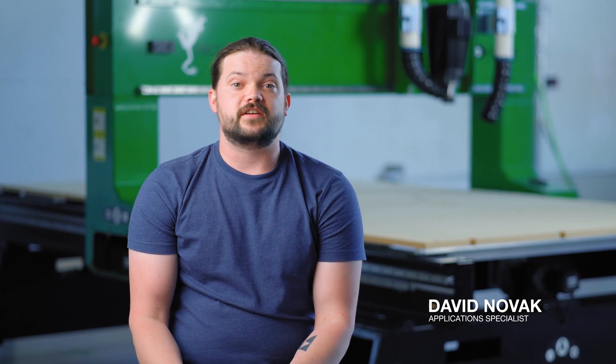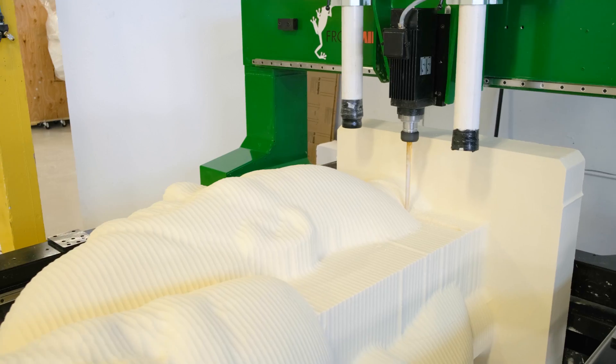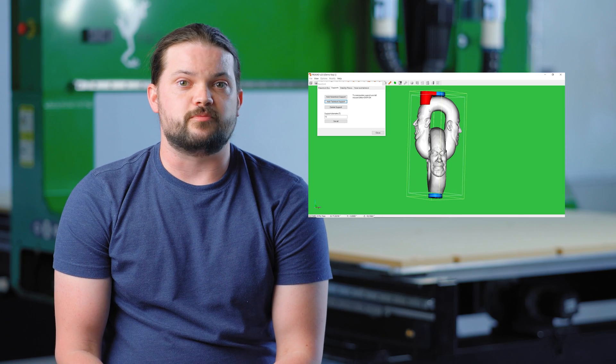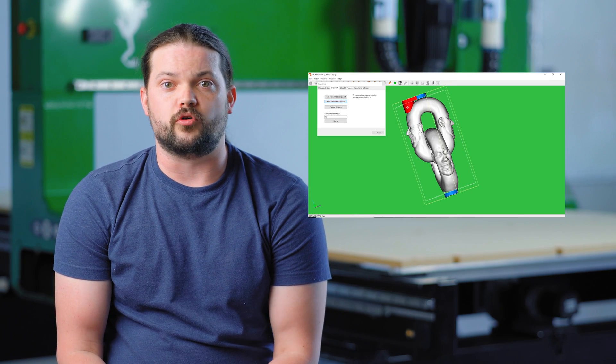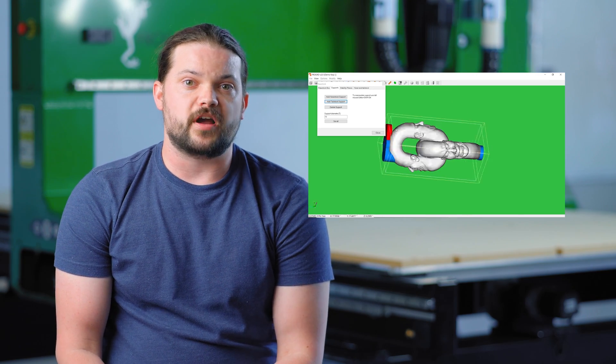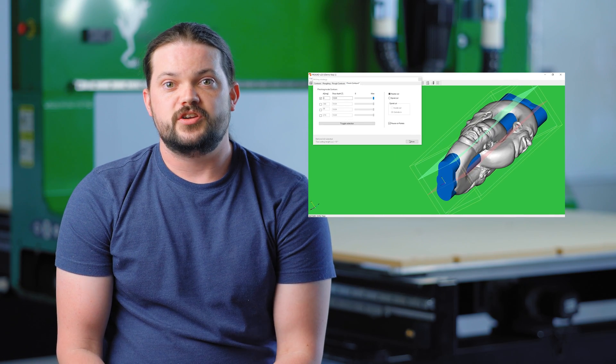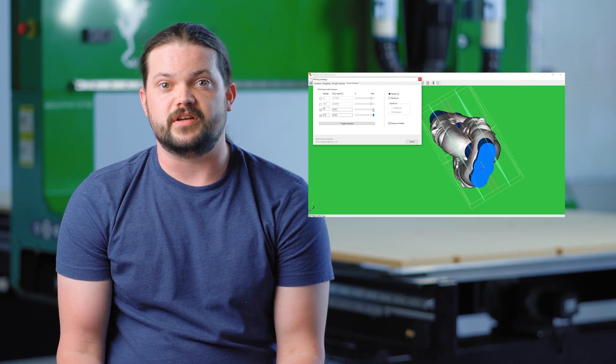I'm David, a technician here at Streamline Automation. Looking at the organic geometry of this model, we knew the best approach for it was to use Frog 4D. This is our proprietary software that combines two standard cutting strategies to achieve things that are generally unobtainable.